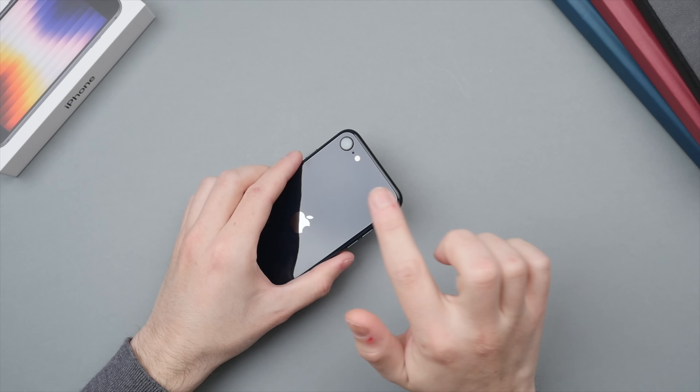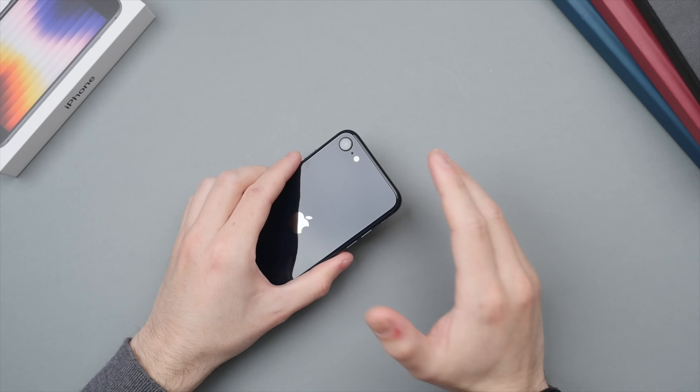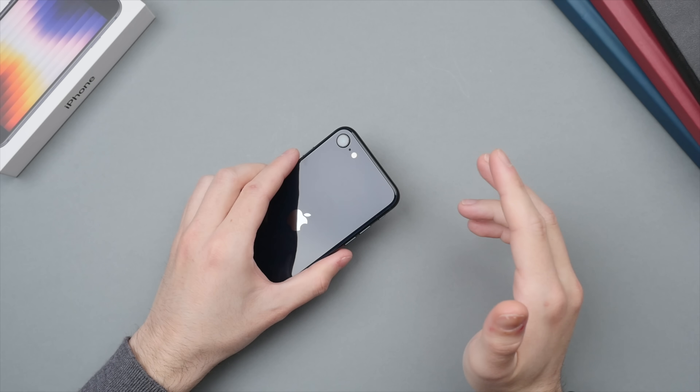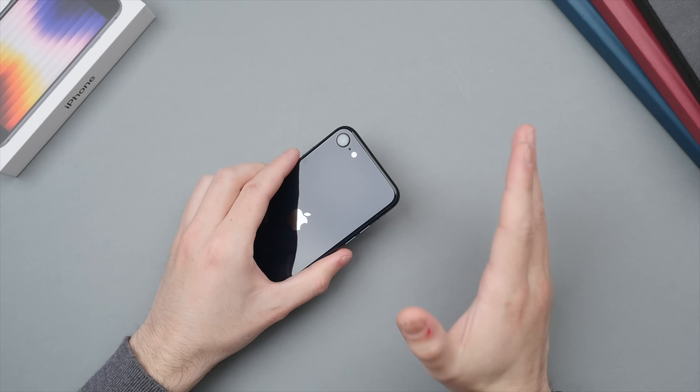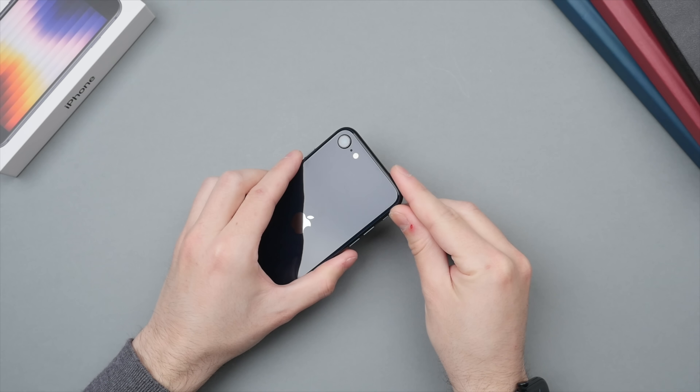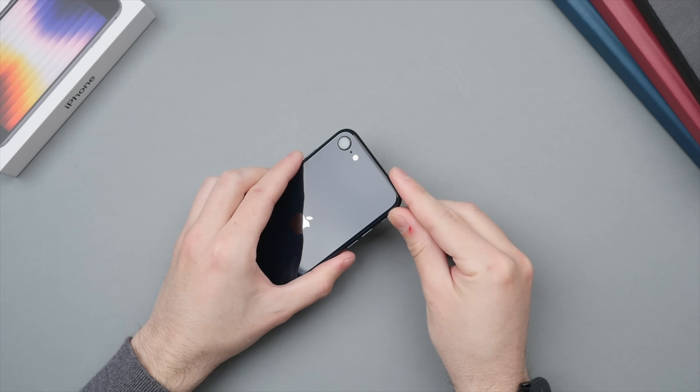I prefer manufacturers using one lens and instead making that lens as good as possible. That's what we see with the iPhone SE as well as the Google Pixel line, and I think this really delivers — at the end of the day I would rather have one really good camera compared to three or four okay cameras.